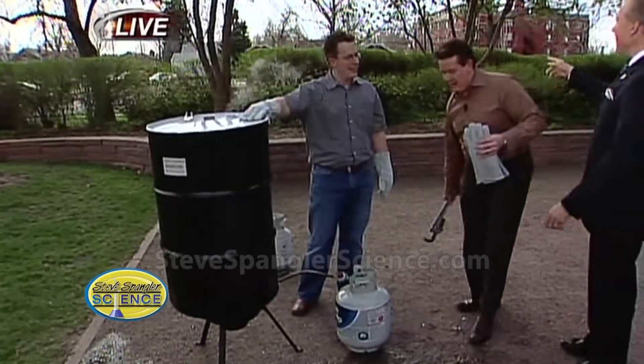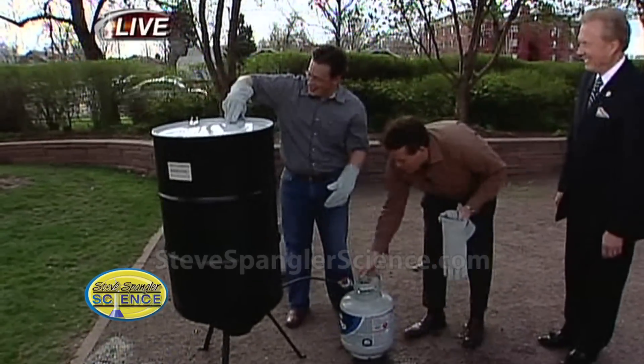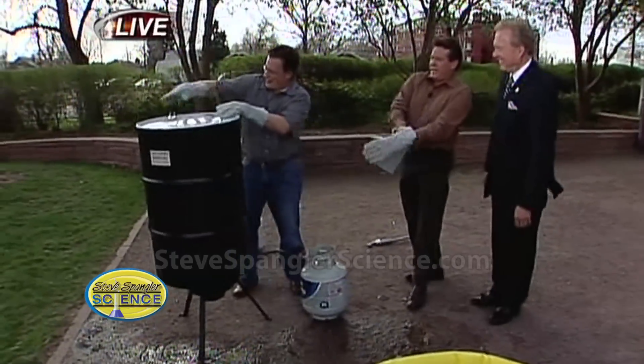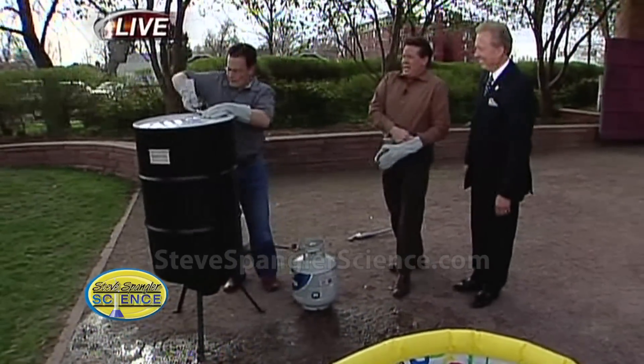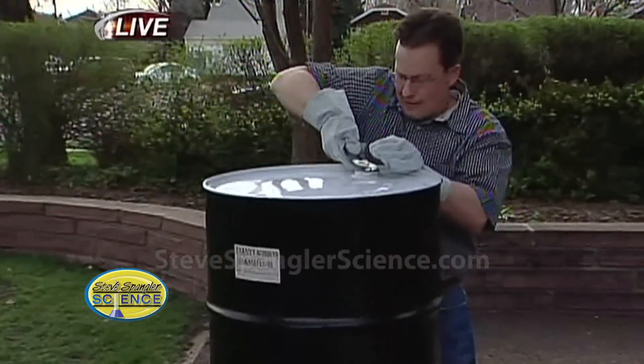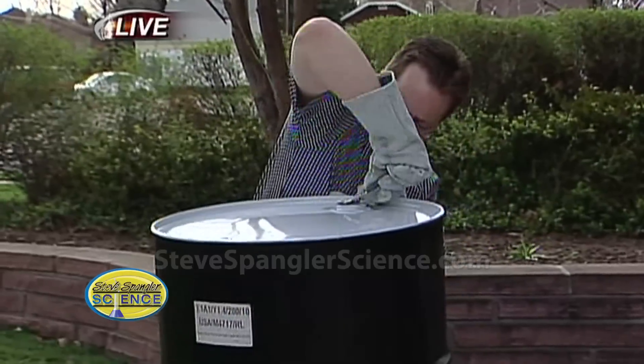This is a hard drum. He's going to cap it off so none of the air can get in. He's just going to work on twisting it off. The idea is for it to collapse just like our pop cans. That's right. So now the air is gone. Now we just have to cool it down fast.